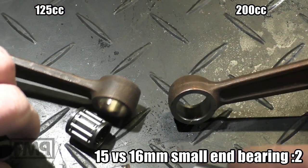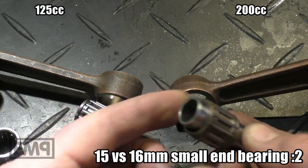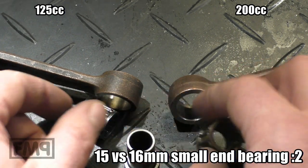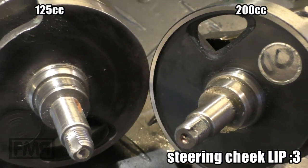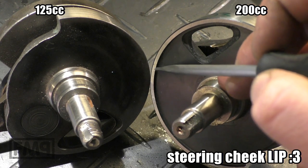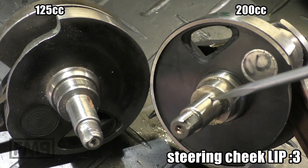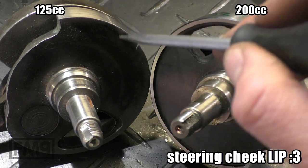The bolt itself would be losing the original 200cc bearing. The other difference is that the 200cc crankshaft has a lip here at the steering cheek side towards the clutch. The 125 crank does not have this lip.